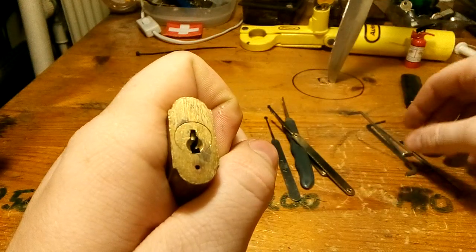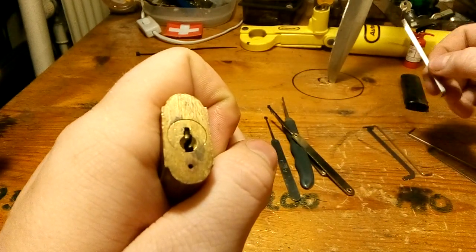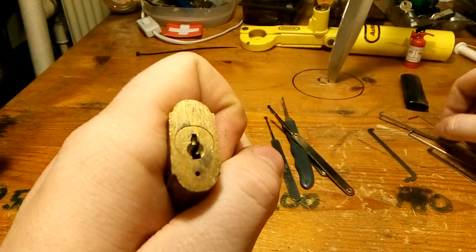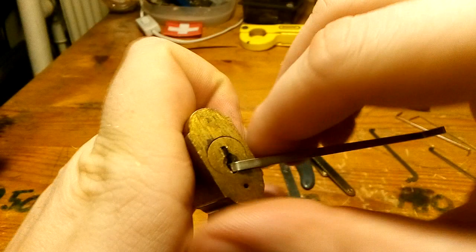I had to film it on this shitty phone, because the other one didn't want to work. It won't have anything to do with the internet right now, so I had to do it with this phone.